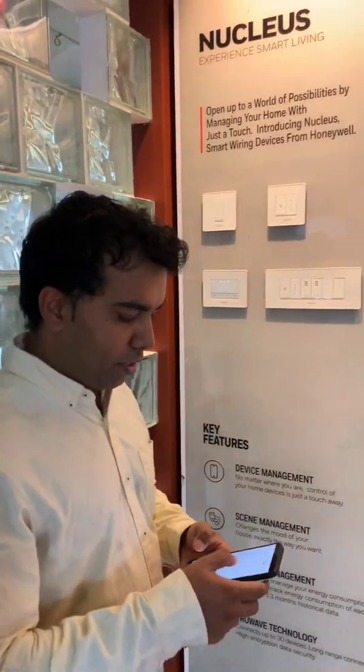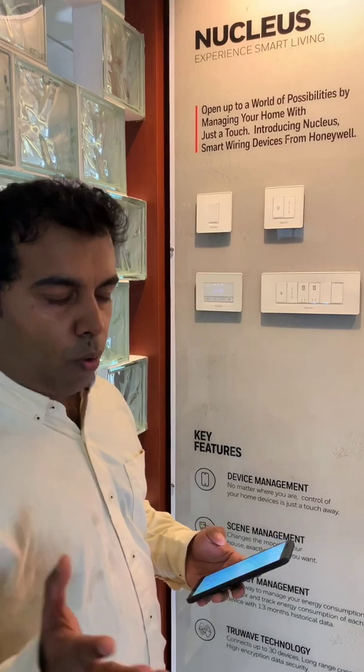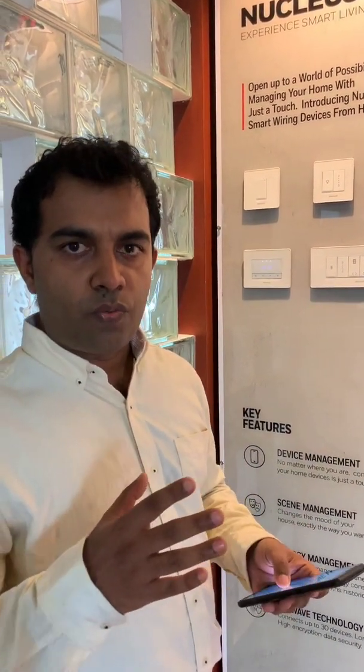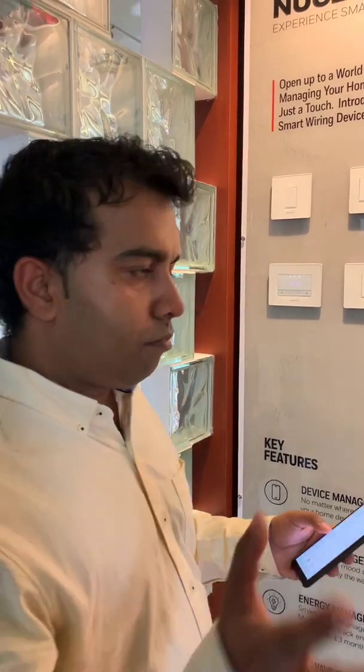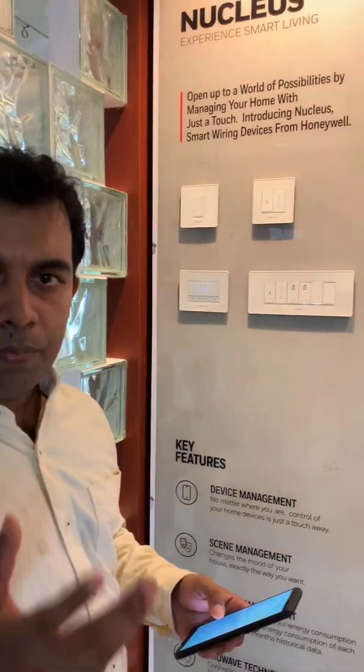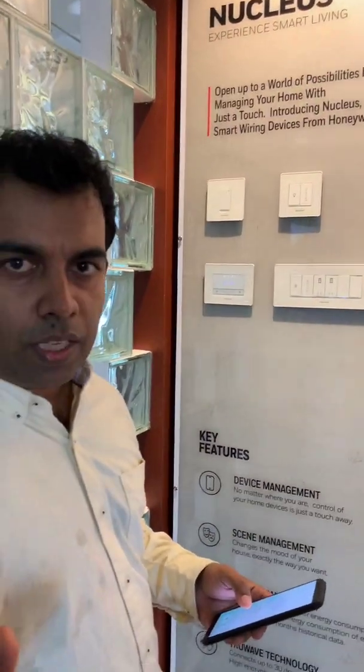This is going to be a very moving model, according to me, because I've been in the field for the last five years and I've worked with most of these switches and home automation systems available in the market. This kind of switches are very useful for apartments because once the customer gets delivery after finishing from the builder, we can just plug and play this device and automate the house.